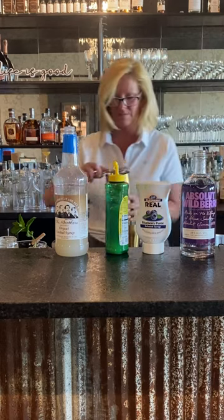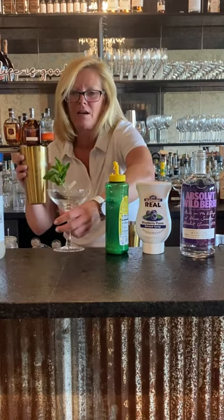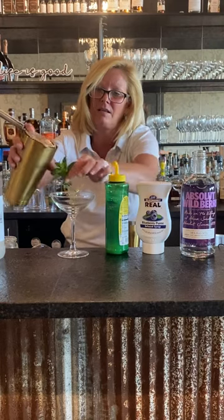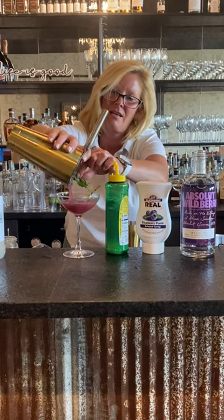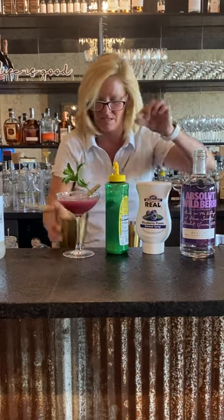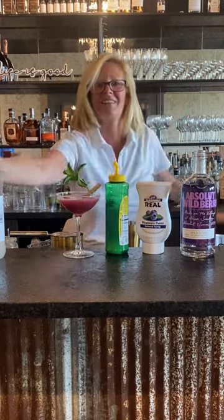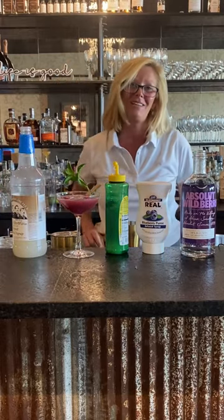Smells really good. I'm going to pour that into a little martini glass, and then I've garnished it with a little bit of fresh mint. Maybe throw a couple berries in there because why not? And that is my Wildberry Lemonade. Enjoy!